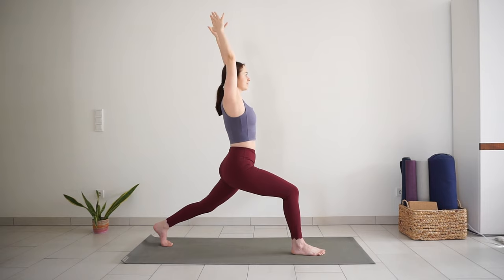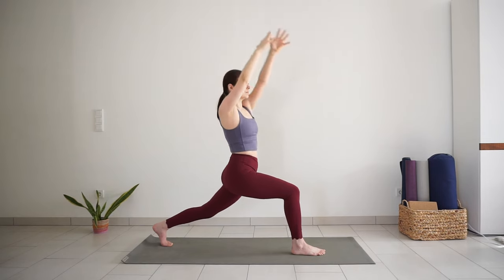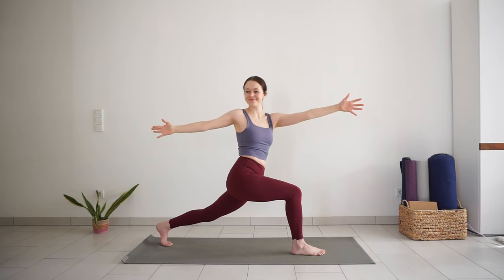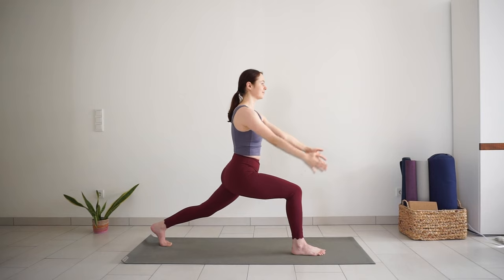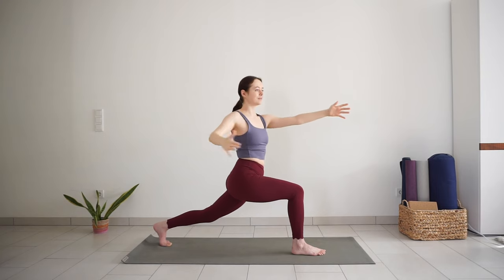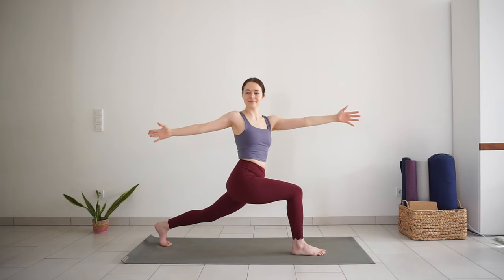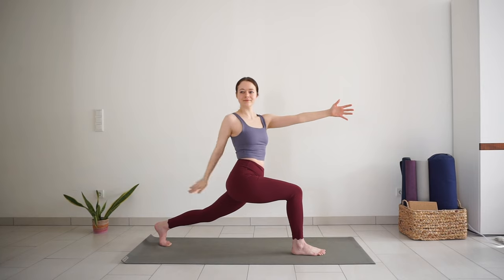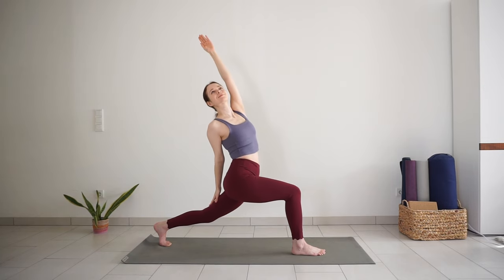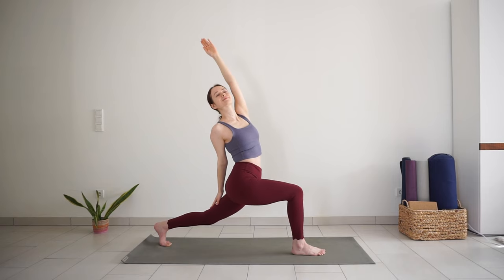Exhale, open arm twist to the right. Inhale back to high lunge, arms reach up. Exhale, twist to the right — left arm reaches forward, right arm back. One more time: inhale in high lunge, exhale twist. Stay here, or for revolved high lunge, release your right hand to the left side and reach your left arm up and back. Front knee stays deeply bent.